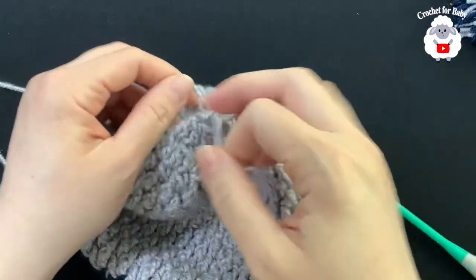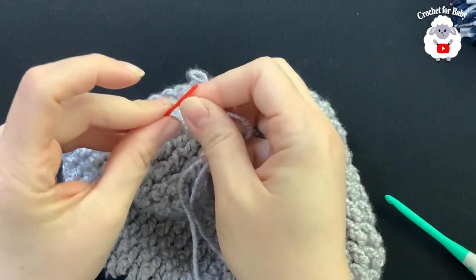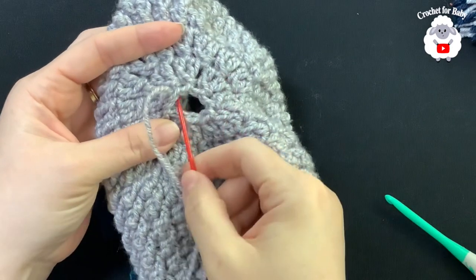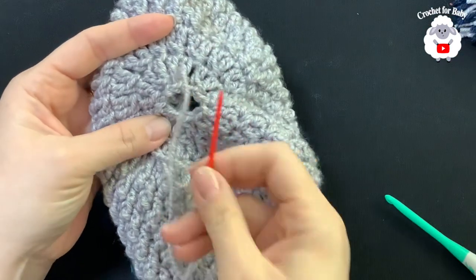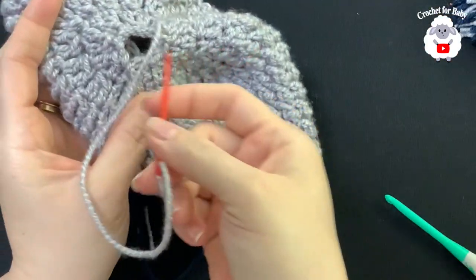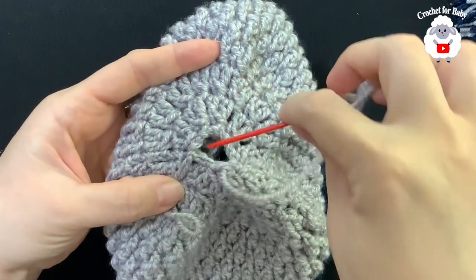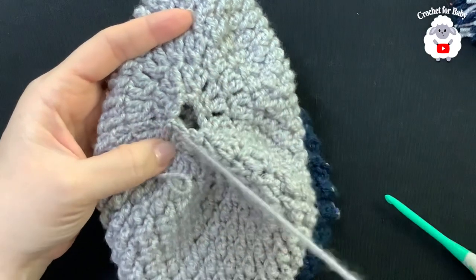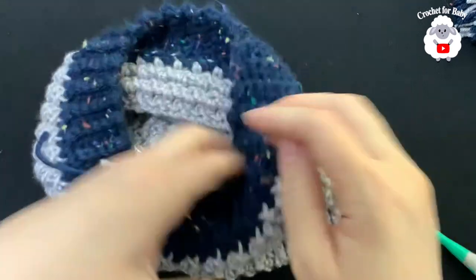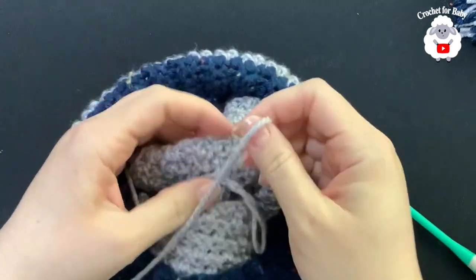I've cut my yarn, pulled the loop and tied a knot. Now I'll pass this yarn through a needle and weave the remaining yarn around the top. Then pass the yarn through to the inside and pull to close the top. Tie a knot.